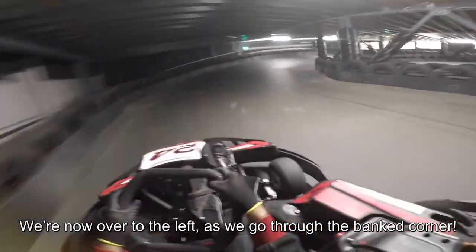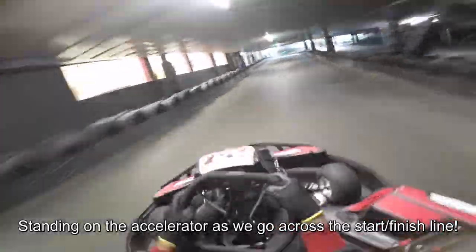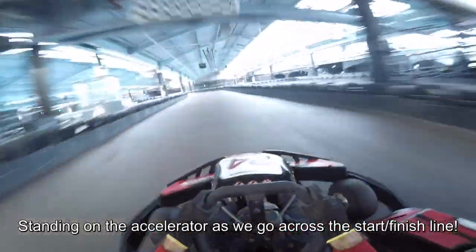We're now over to the left-hand side barriers as we go around the banked corner, standing on the accelerator at maximum power as we go across the start-finish line.